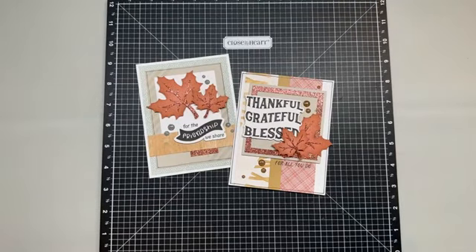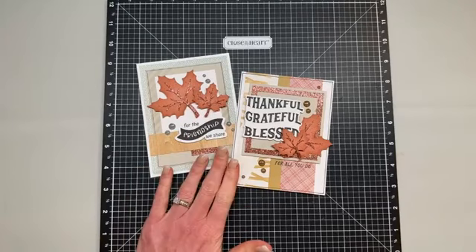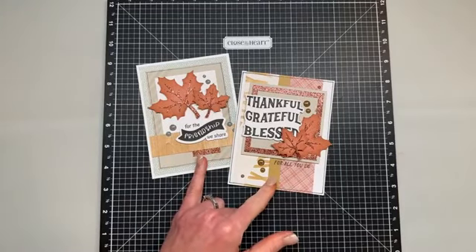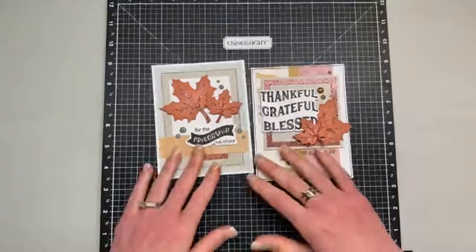Hello beauties, hope you guys are having a wonderful day! We are going to continue and put together project number three and project number four from the November 2023 Stamp of the Month kit. We're going to kill two birds with one stone and knock the video series out a little bit quicker this month. Out of all of the cards, these two are pretty closely tied for my favorites — I love both of them. There's just a really great balance of color, and it's like just the right amount of sparkle, not too much, just enough.